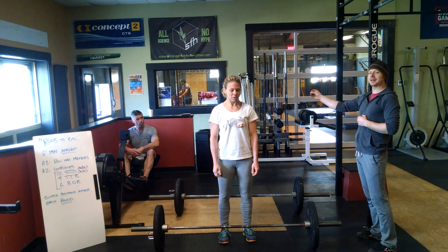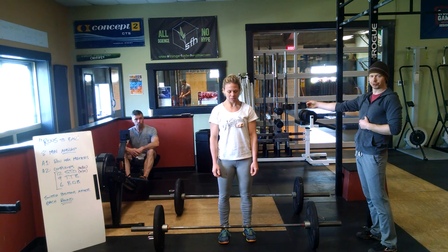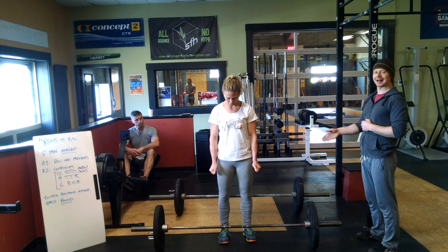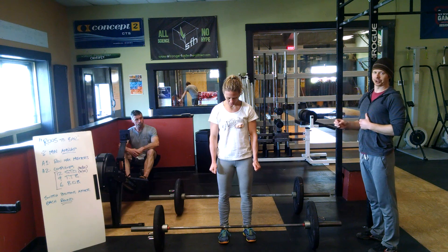Alan may be sitting on the rower, but he may not touch the handle, and this is true no matter which person sits on the rower to start. Katie may be in front of the bar, at the bar, but not yet touching the bar.